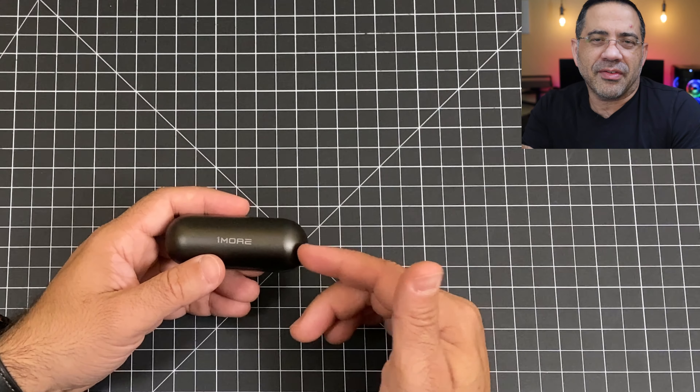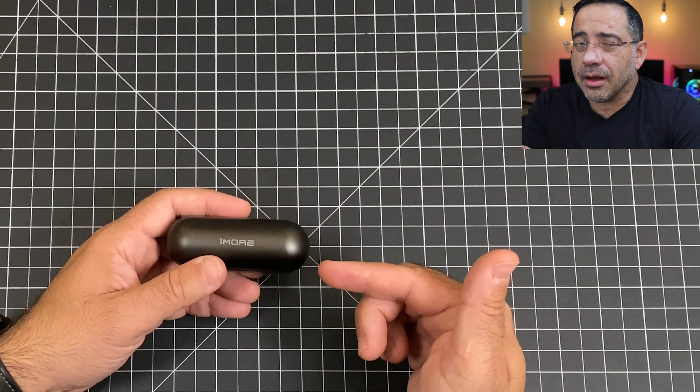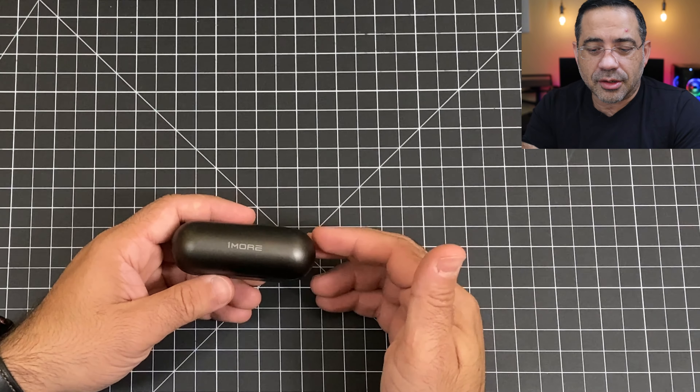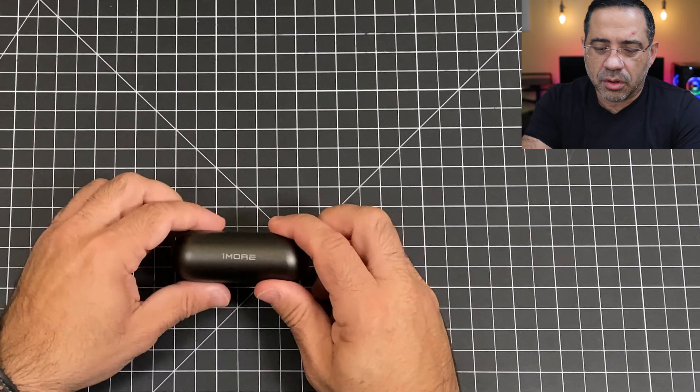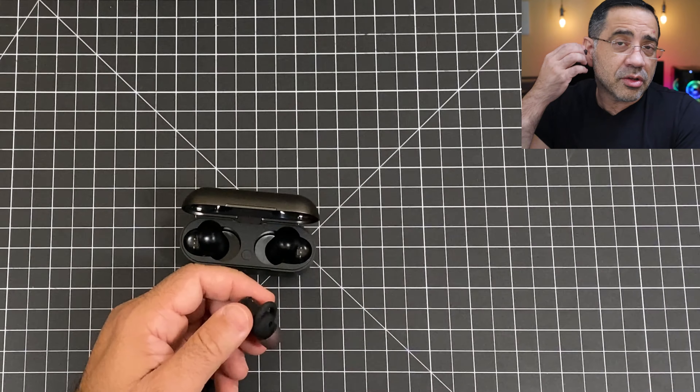From an active noise canceling standpoint, these do a really nice job because they also have a fantastic seal. So you have two types of noise canceling: first, the physical seal itself when you put these in your ear, and then the active noise canceling technology providing additional isolation. Because they have a good seal, the transparency mode is also really good. You can turn left and right — they won't fall out — but it's really important to make sure you have the right fit.